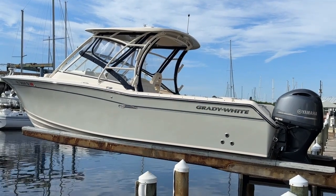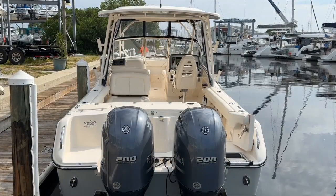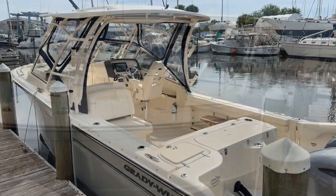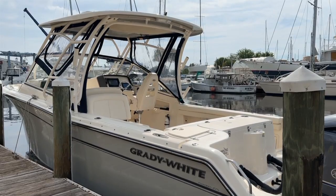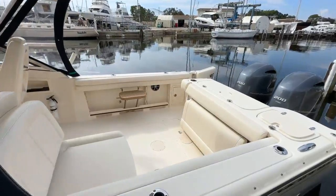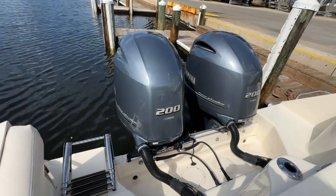This is the 2019 Grady White 275 Freedom. Let's start here in the aft with these Yamaha 200s. Keep in mind there's only 285 hours on this boat and this owner has the service up to date.